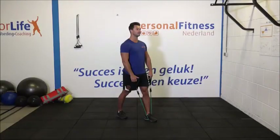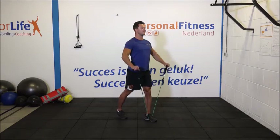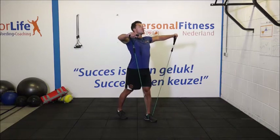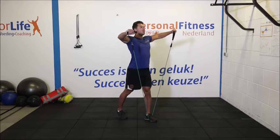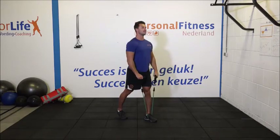Ga stevig staan met de elastiek onder je voorste voet. 1, 2, 3. Hou de ellebogen lichtjes gebogen. Breng je armen tot schouderhoogte omhoog. 7, 8. Span je buikspieren goed aan. 10, 11. En de laatste. 12. Netjes.